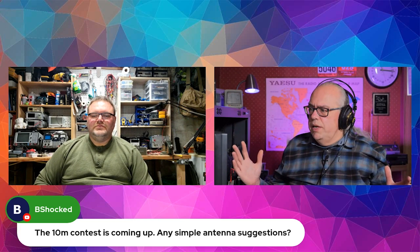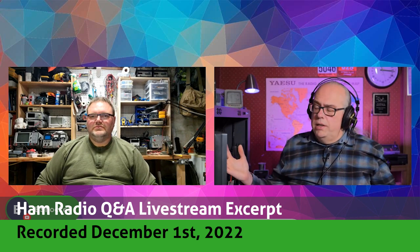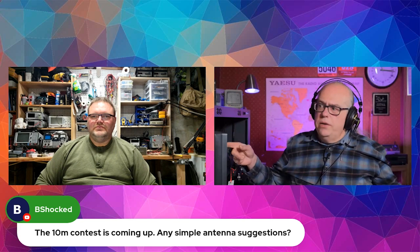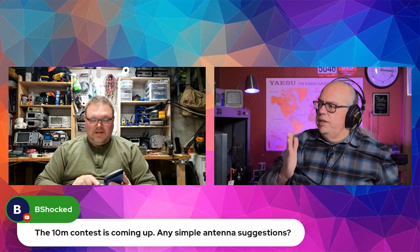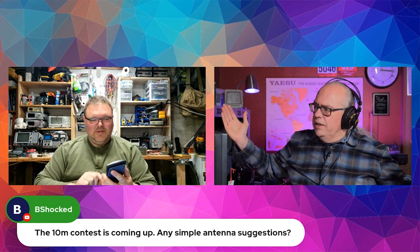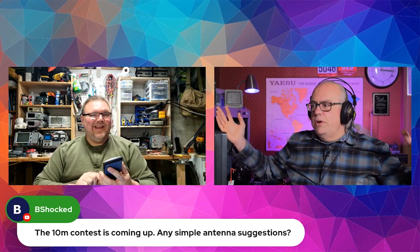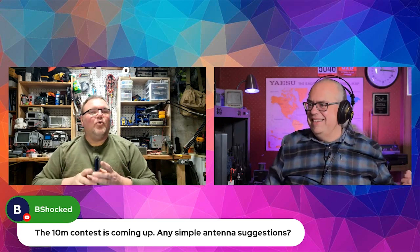The simplest 10-meter antenna, and probably one of the most effective, will be the dipole. They're easy to make. 468 divided by your frequency in megahertz gives you the length of a half wave, then you cut that in half. So approximately 8 and a quarter feet on each leg for 28.4 megahertz.